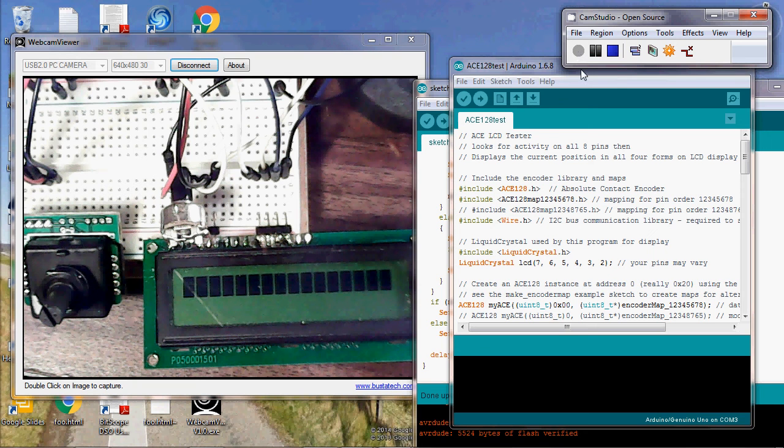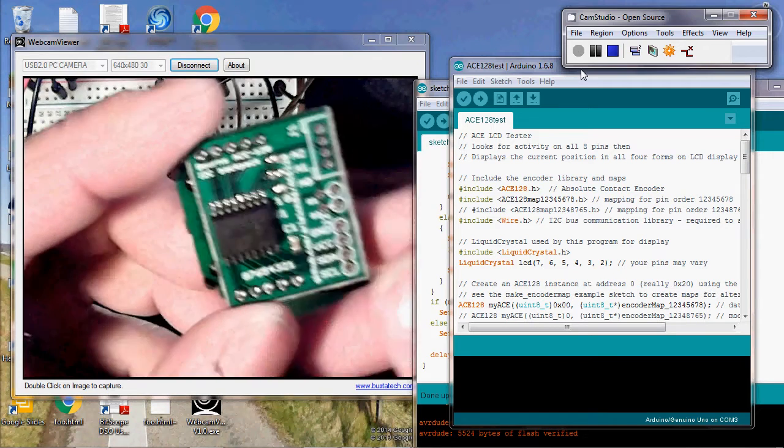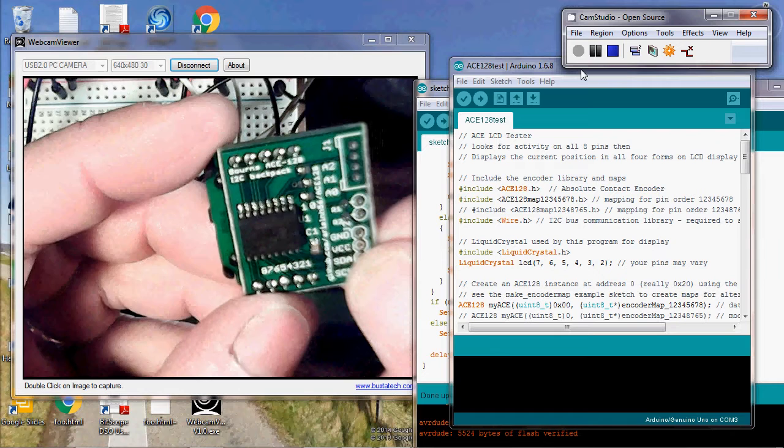This is Alistair Young at RedHunter.com, and in this video I'll be describing the little backpack I've made for the ACE128 encoder from Bourns.